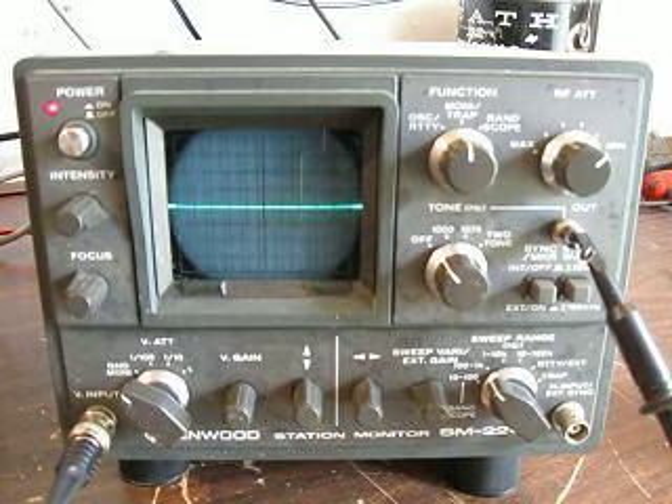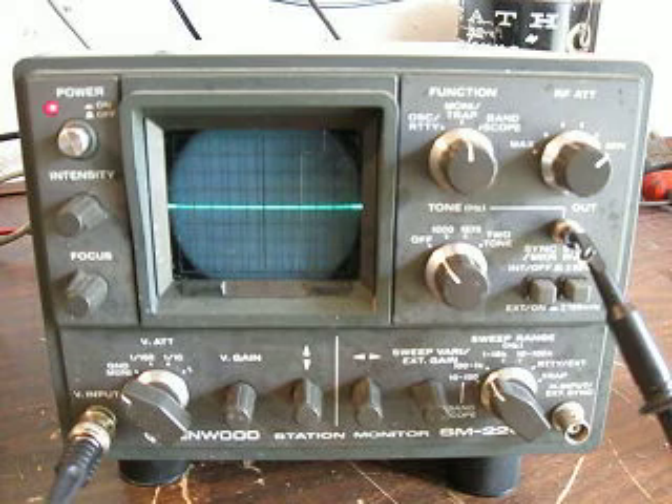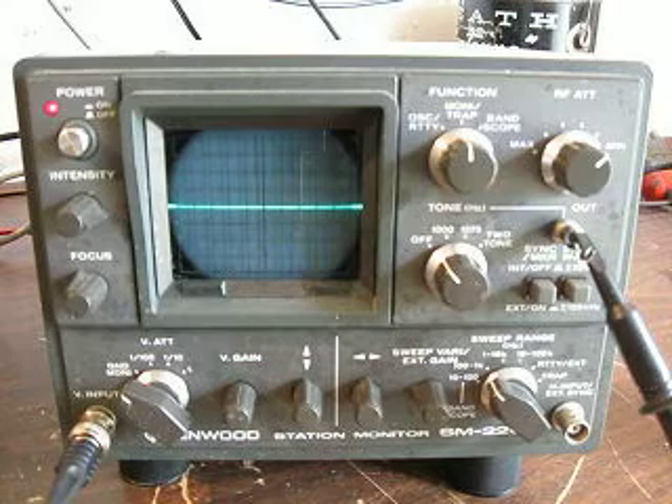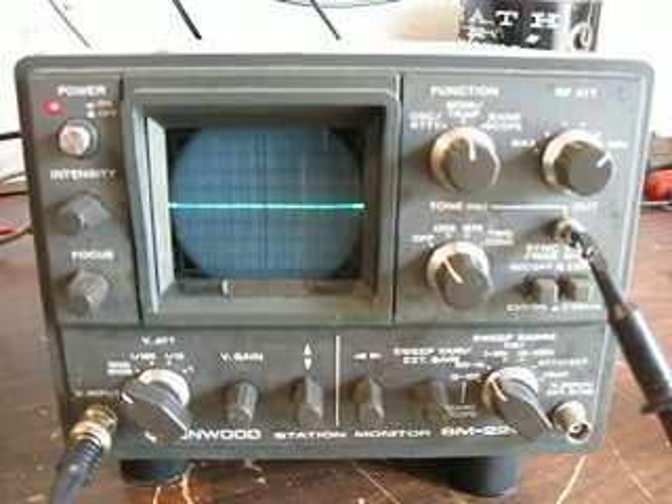As you can see, the signal with compression goes out further — you have a stronger output signal with compression than without. This is showing you how to use an oscilloscope to monitor your output signal and how to set up this particular scope to monitor signals. I hope that is very informative, thank you.